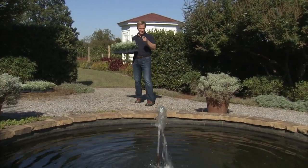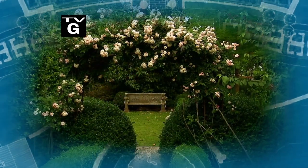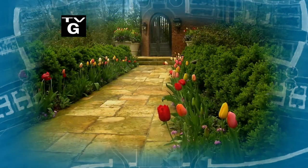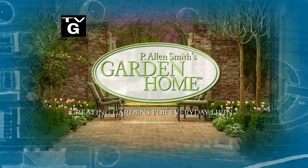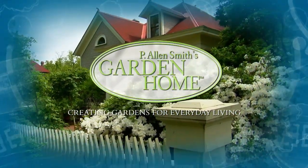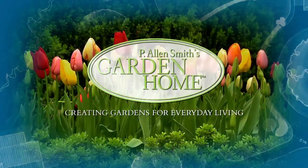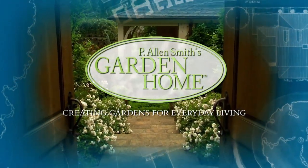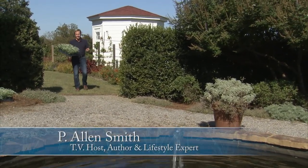A show about using water in the garden. During my years as a garden designer, I've enjoyed helping homeowners create private sanctuaries full of beauty and wonder. I find each garden to be a fresh opportunity to explore and create uniquely personal spaces. Hi, I'm Alan Smith, welcome to The Garden Home — a show about design and blurring the lines between inside and out.